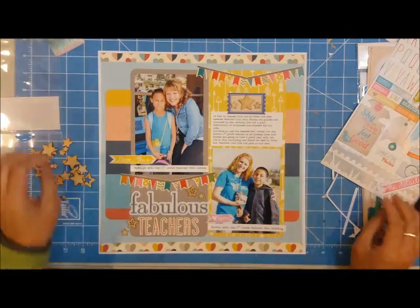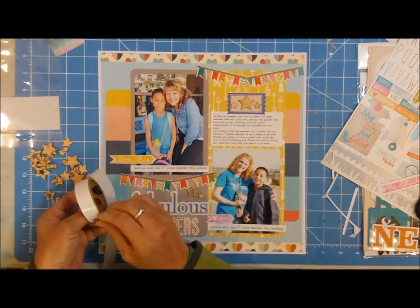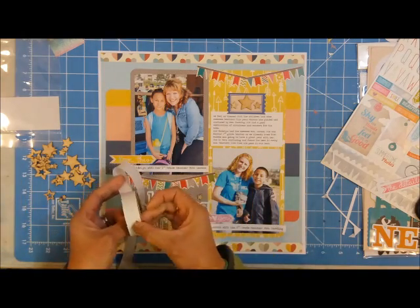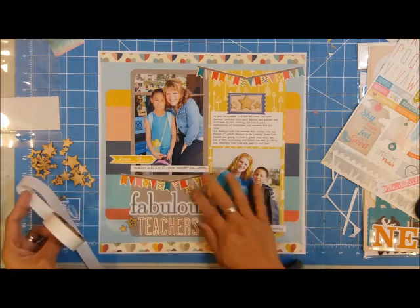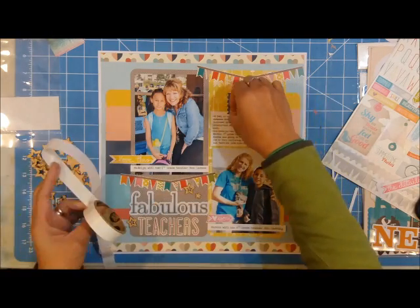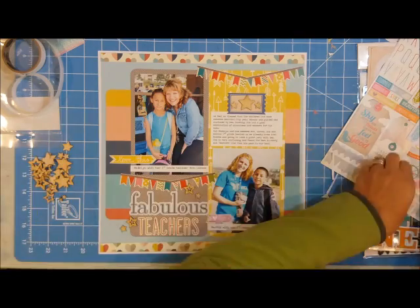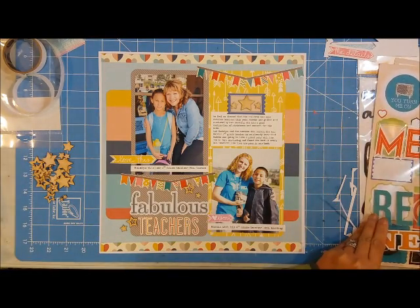I journaled how grateful I am for these teachers, and noted their names and the grades my kids were in. This was in 2013, and I've almost forgotten the teachers' names, so it's always nice to put the who, what, when, and where on pages — especially for something you'll want to remember later on.